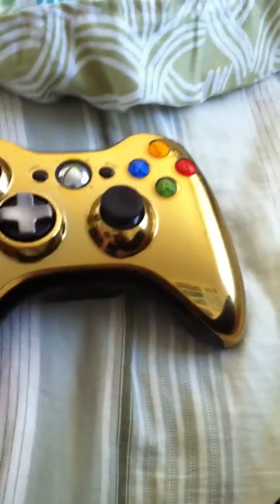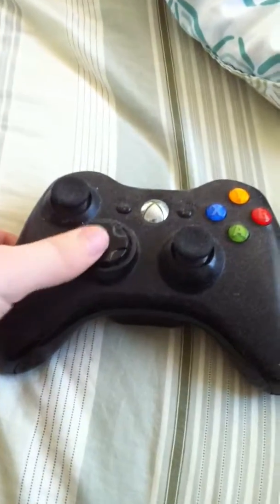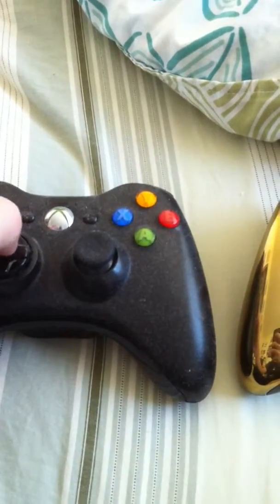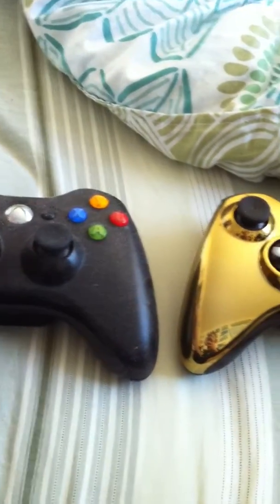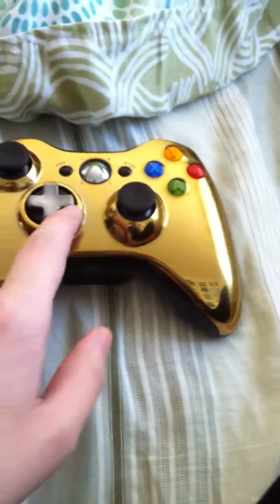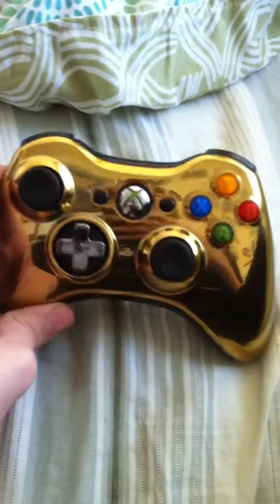Unfortunately, the back isn't gold. They don't have any backplates for this — notice how conveniently there's a word 'face' in faceplate. What also got my attention was the chrome d-pad. Compared to the normal Xbox 360 controller, it's slightly below the d-pad level but still kind of high compared to this one. They lowered it, which I think was a good thing to do.